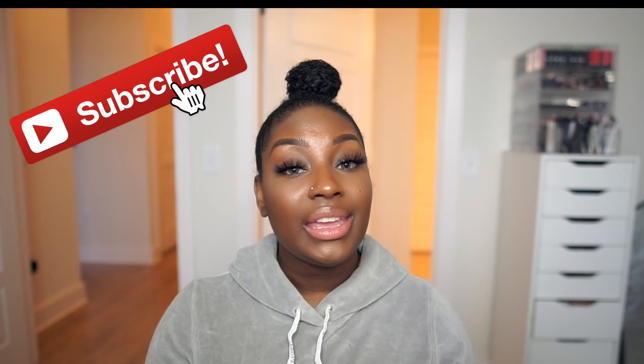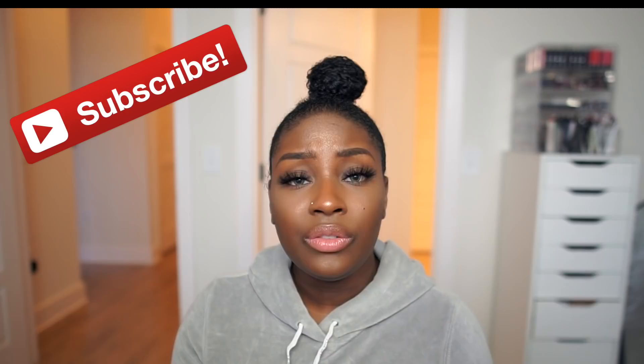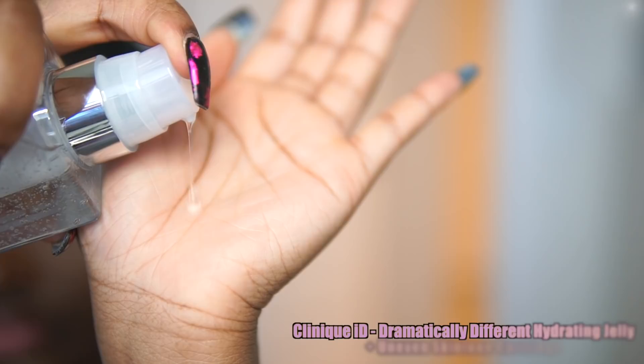If you're not already subscribed to my YouTube channel, be sure to click that subscribe button down below. Hit that bell so you're notified as soon as I post a new video. Also, if you have time, definitely share my video — that will allow more people to see it and for us to continue to grow. If you want to see how I achieve this full makeup look, you know what to do. Stay tuned.